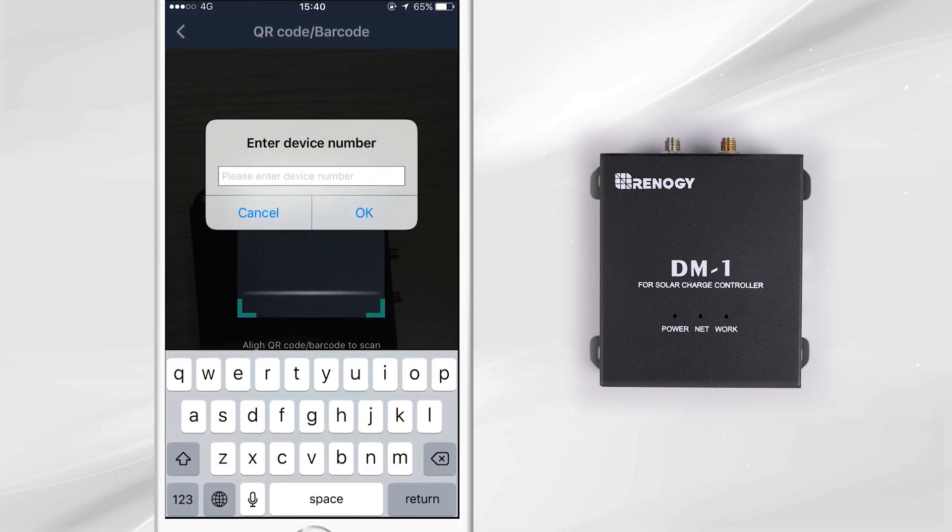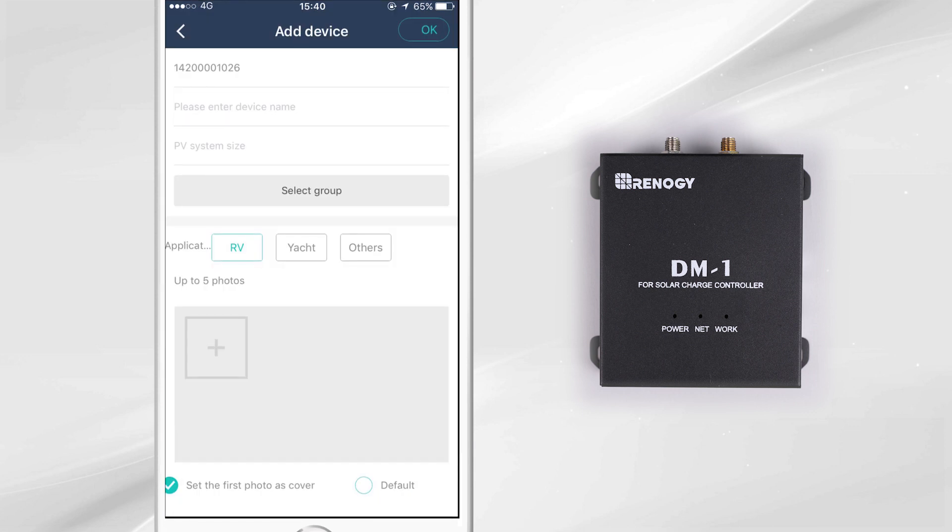When the device is added you can view the details of it on the info tab. You can set the name of the device, system wattage, and application type.